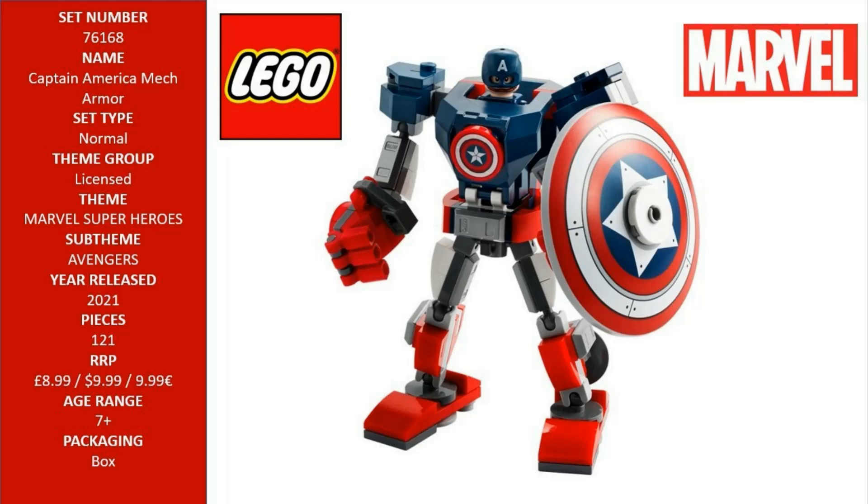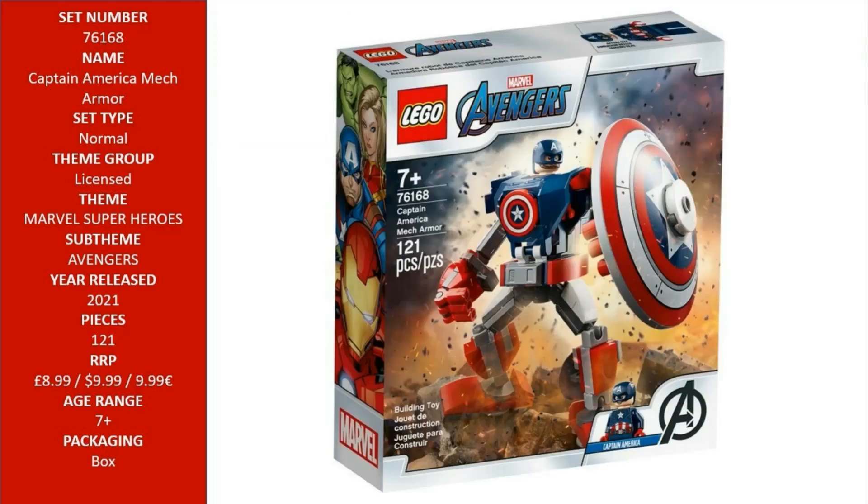Put supersized superhero action into kids' hands with LEGO Marvel Avengers Captain America Mech Armor, 76168. Featuring a Captain America minifigure and mech, it's packed with cool features to encourage imaginative play.